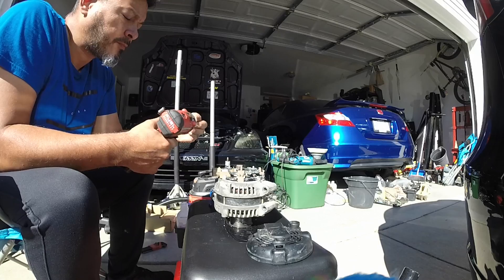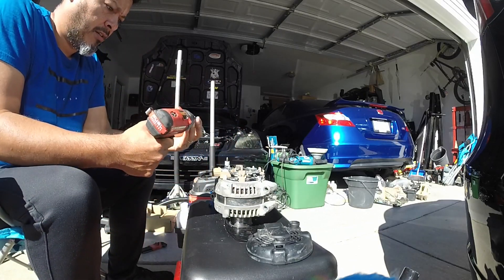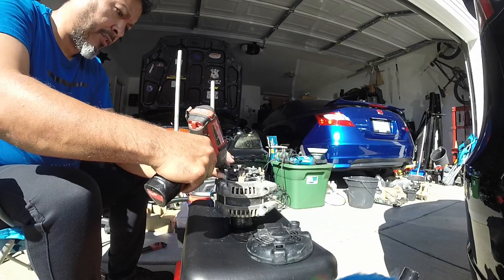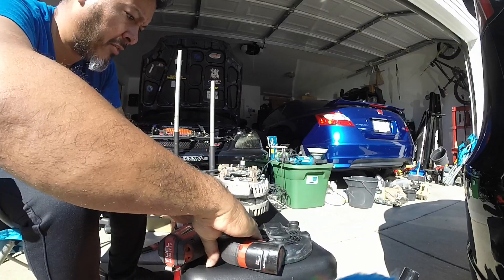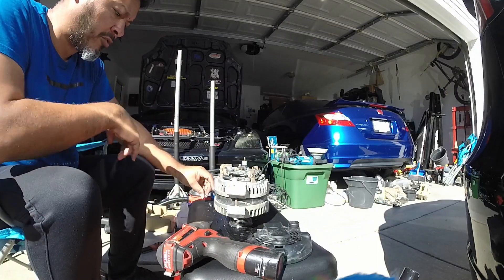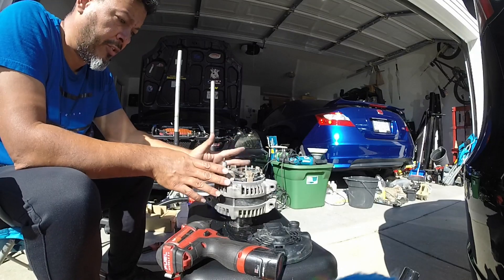When it comes to some of these alternators, even though they are for the same car, they're made by different companies and the internals are different. So before ordering any of these parts, you need to make sure which alternator you have.